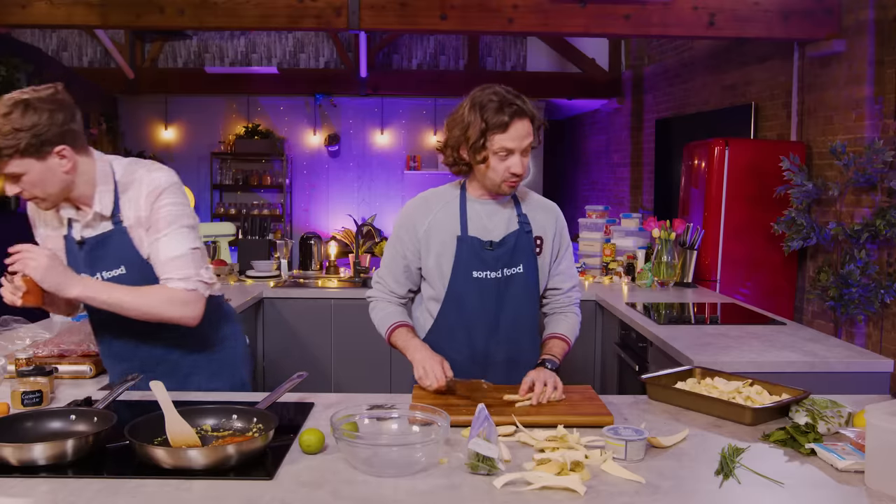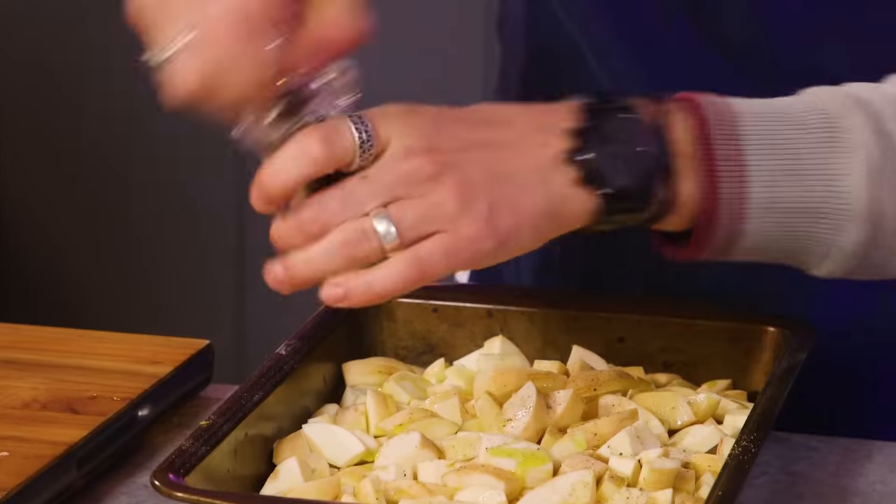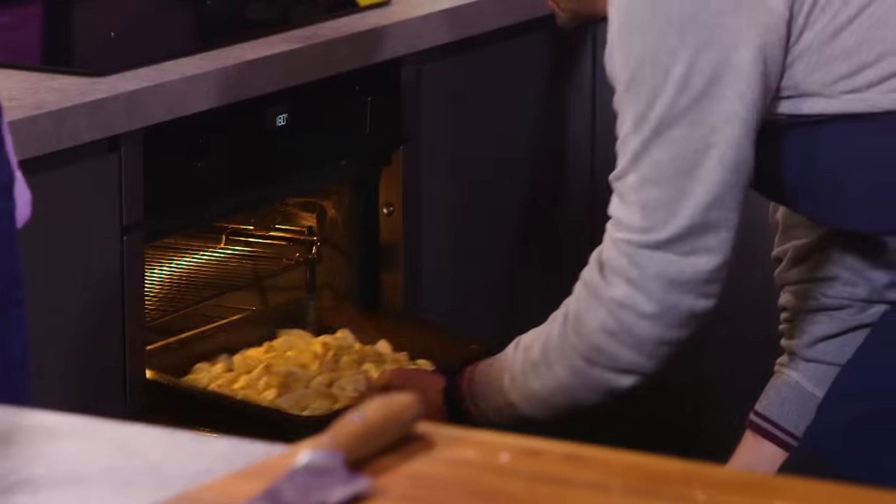12 minutes on parsnips! I haven't got to my carrots yet. Good job — parsnips are in.